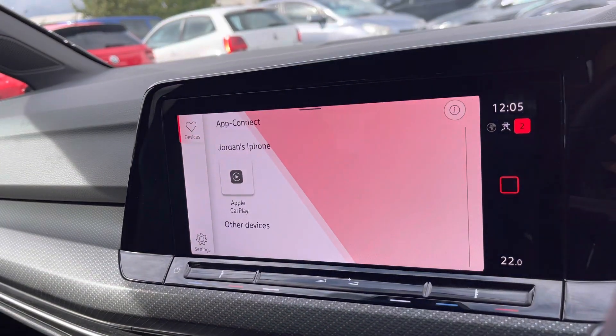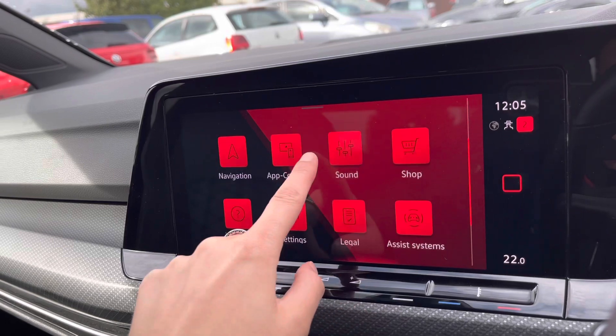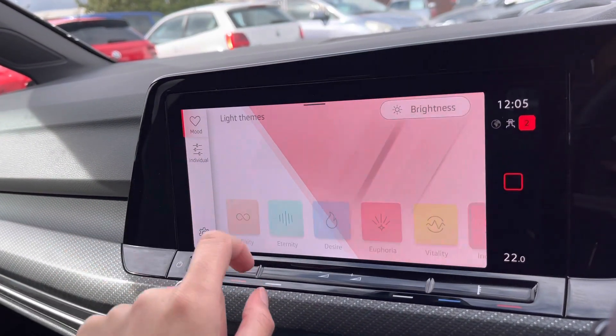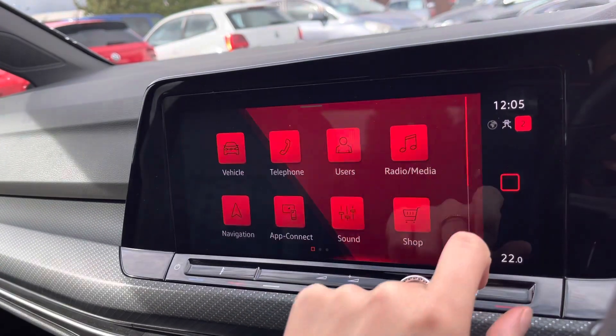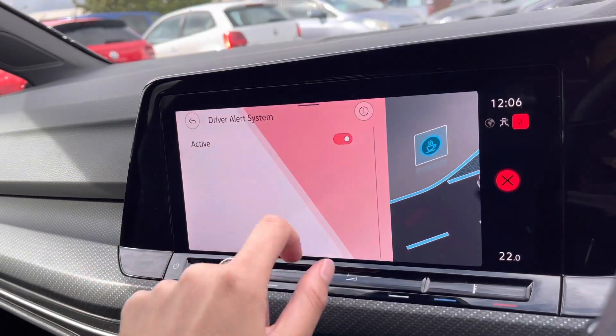You've also got wireless App Connect, allowing you to display your music, contacts, maps, and messages through your infotainment system. For your entertainment, you also have the ambient lighting pack, offering 30 customizable colors to choose from depending on your mood — it looks really nice at night.